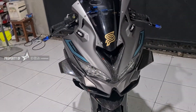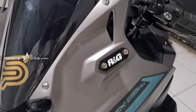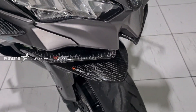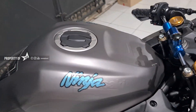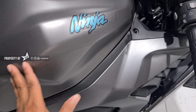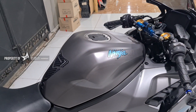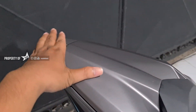Di full wrap bro, semuanya ditutup semuanya. Jadi seperti biasa, dibongkar-bongkar semuanya. Ini sungutnya. Bagian tanki-nya, seperti biasa di full tutup semuanya. Tapi tetap ada sambungannya di sini. Single sheet-nya juga kena, mas bro. Semuanya tutupan.